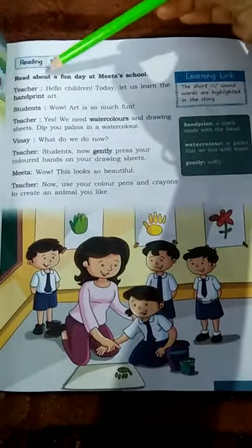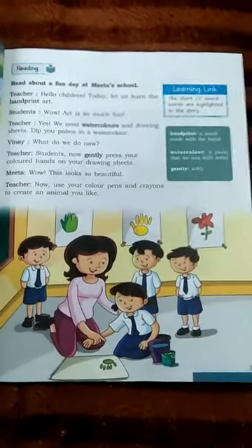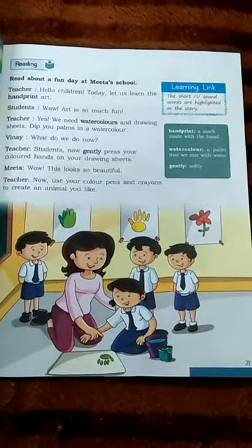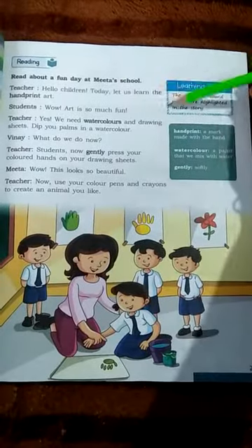Reading. Read about a fun day at Mita's school. We learn about a fun day at Mita's school. Teacher says: Hello children, today let us learn handprint art.